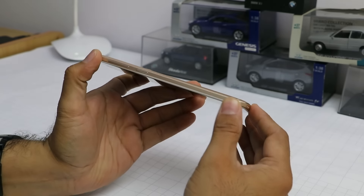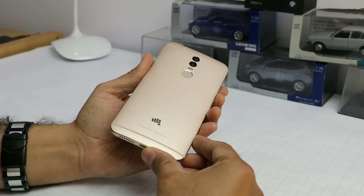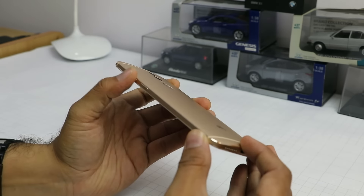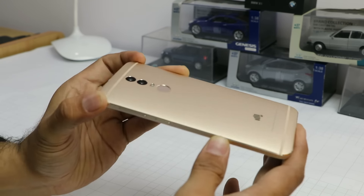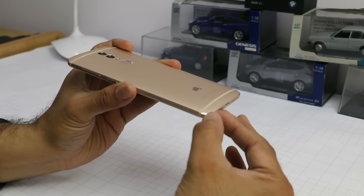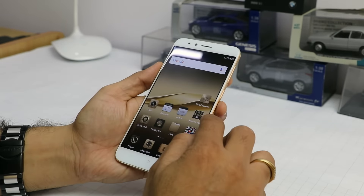This is a premium phone from the house of Micromax and after a long time we are seeing this premium flagship from Micromax, which has a beautiful build. Starting with the design, this phone does look like a design masterpiece. It is very nicely built — it is a glass and metal design with chamfered edges at the back, and the front gets a 2.5D curved glass.